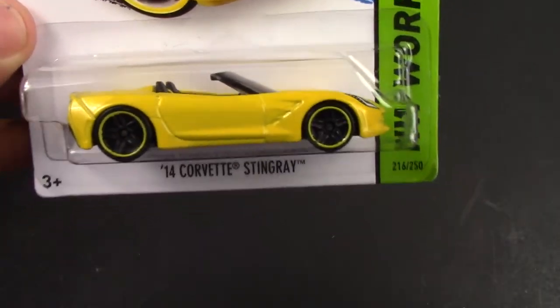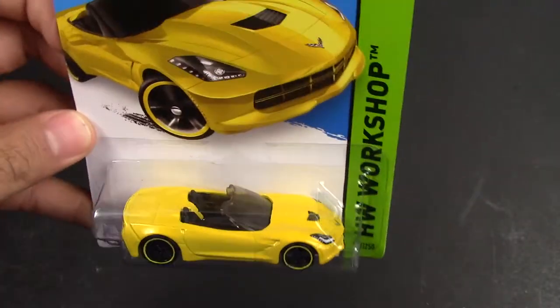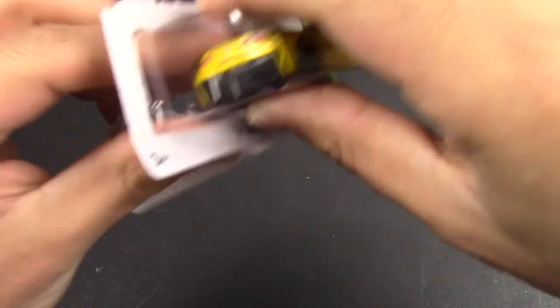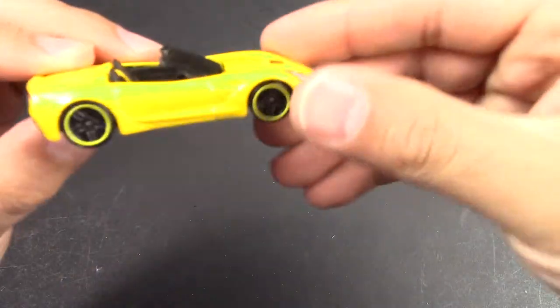I like the trim wheels that Hot Wheels does. Nice graphics on there. We'll take it apart — that one didn't come apart as easy as I wanted. We'll rip this apart, there we go.